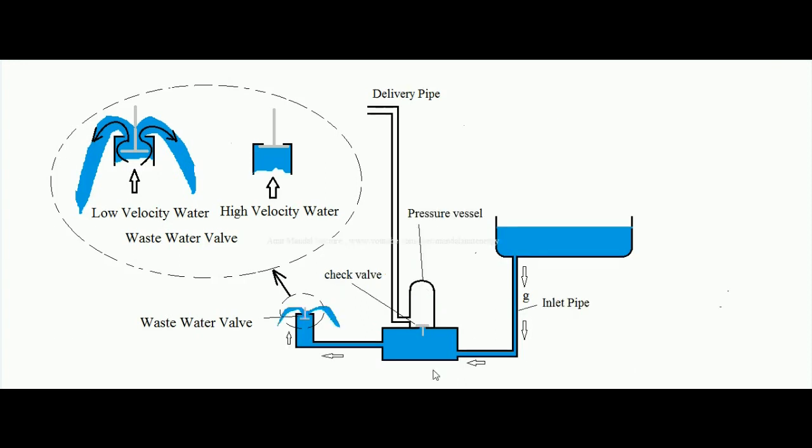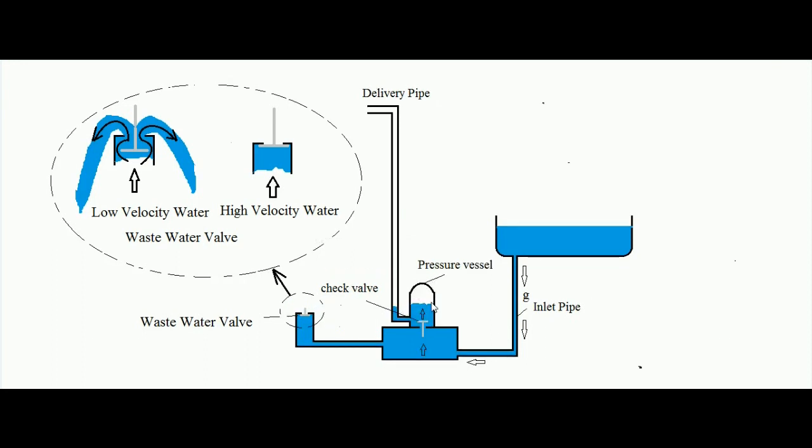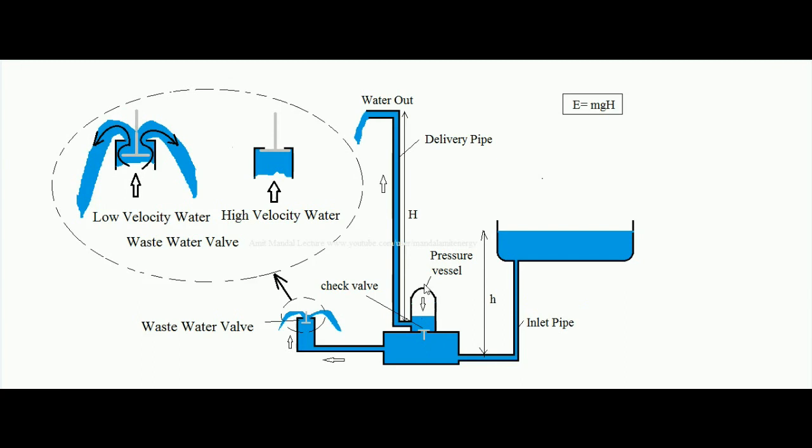When all the kinetic energy of the water converts into pressure energy, the water stops flowing into the pressure vessel. The air inside the pressure vessel acts as a sort of spring or cushion. Now that pressure tries to push the water back, but since the check valve is non-return type, it shuts off. The pressure vessel is still under pressure, so the only way to relieve it is to force water out through the delivery pipe.